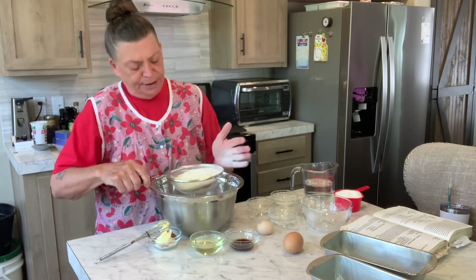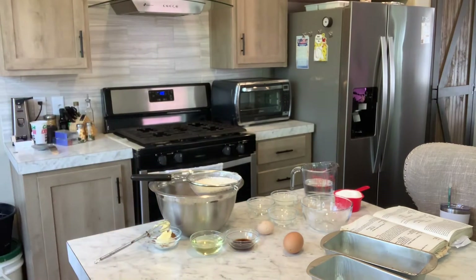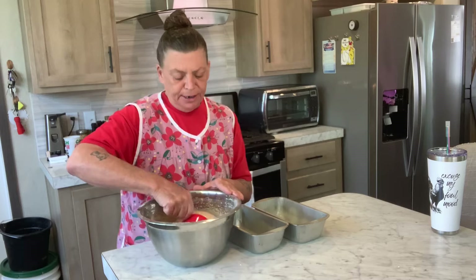I'm going to do this until I've got it all sifted together and then we'll add the wet ingredients — and I'm going to bring you closer. There it is, all mixed up good. The next step is just to get it in the pans.